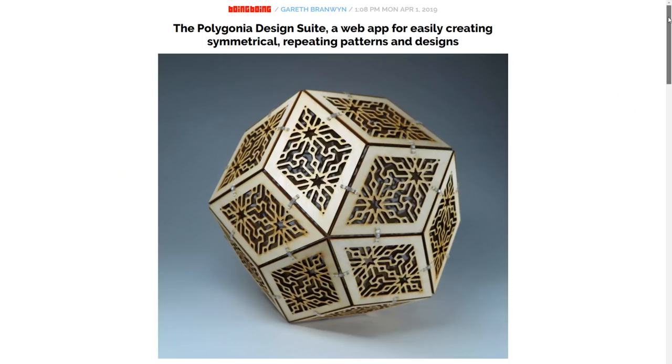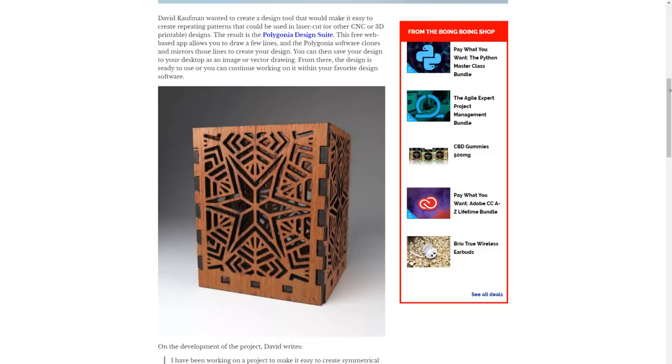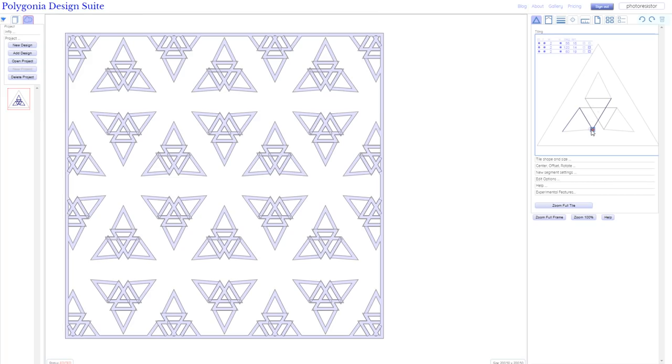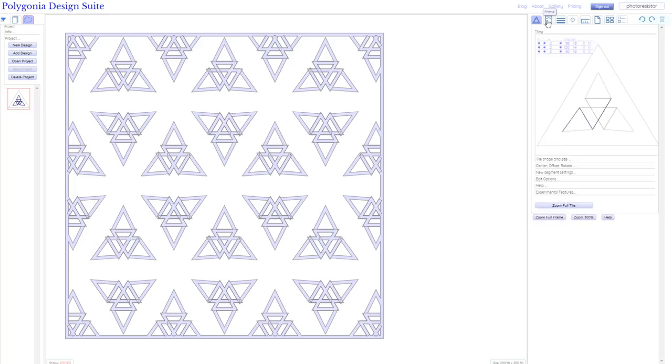We're almost done, but I have a few extra tips to share. First, through Gareth Branwyn on Boing Boing, I learned about the Polygonia.design web app. You can create a free account that lets you make intricate patterns that you can download as an SVG or DXF file and drop into your laser cutter or 3D printer. If you're making a project enclosure and you want a little extra fancy touch, this is one way to go.